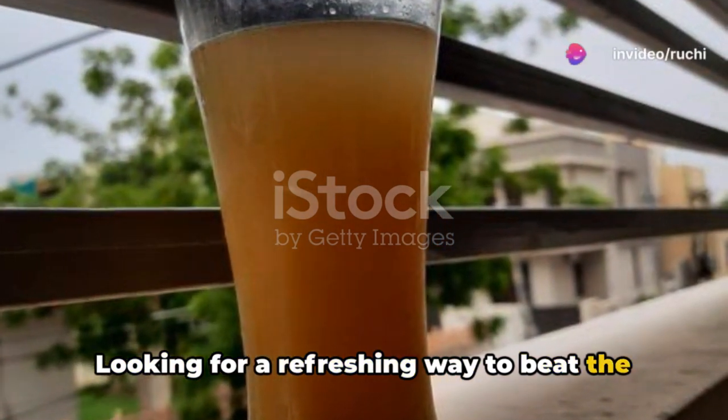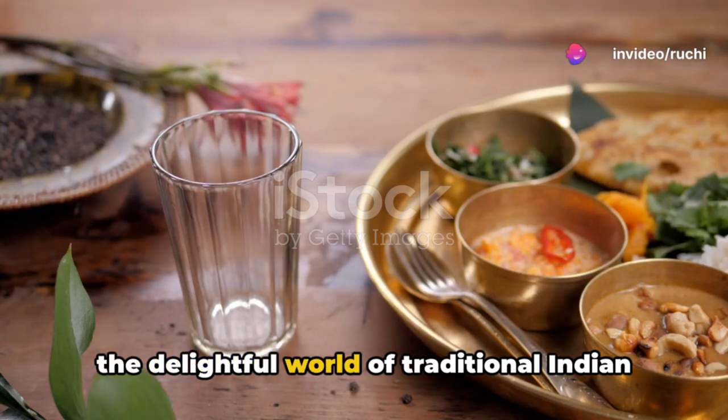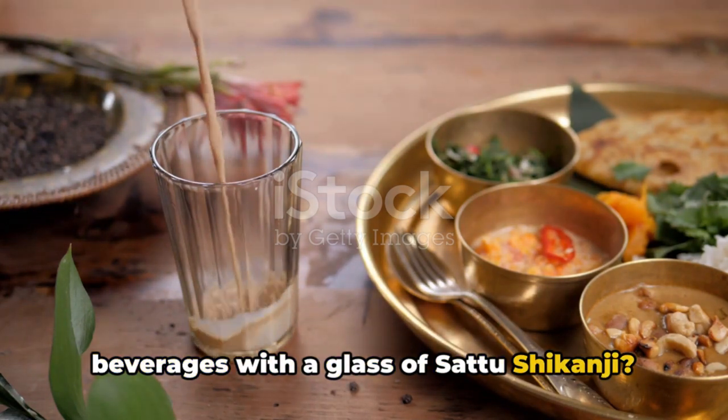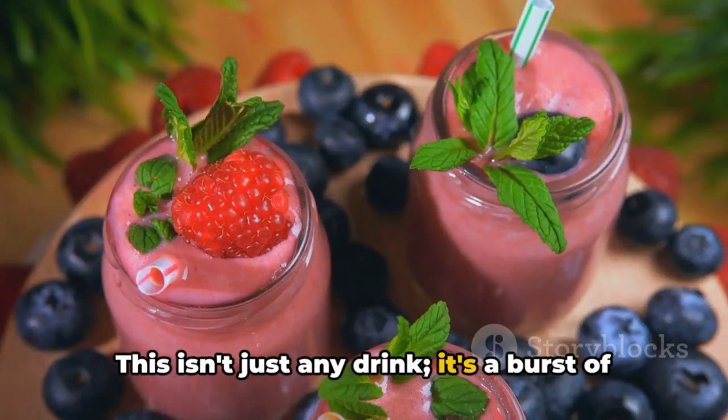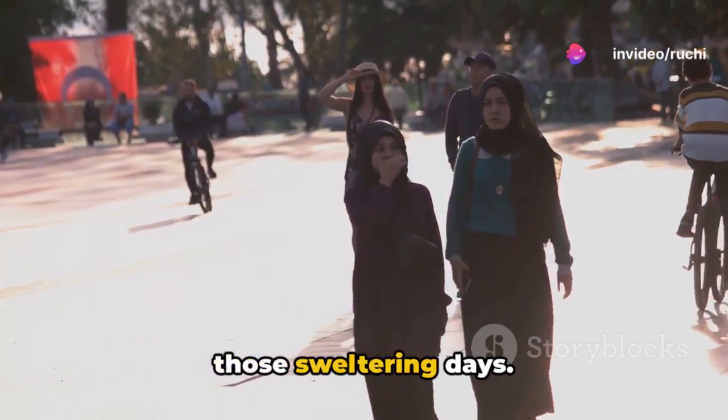Looking for a refreshing way to beat the heat this summer? How about diving into the delightful world of traditional Indian beverages with a glass of Satu Shikanji. This isn't just any drink — it's a burst of flavour packed with nutrients, perfect for those sweltering days.